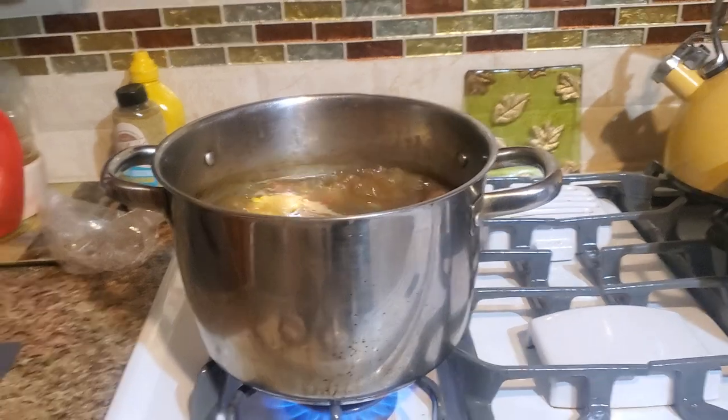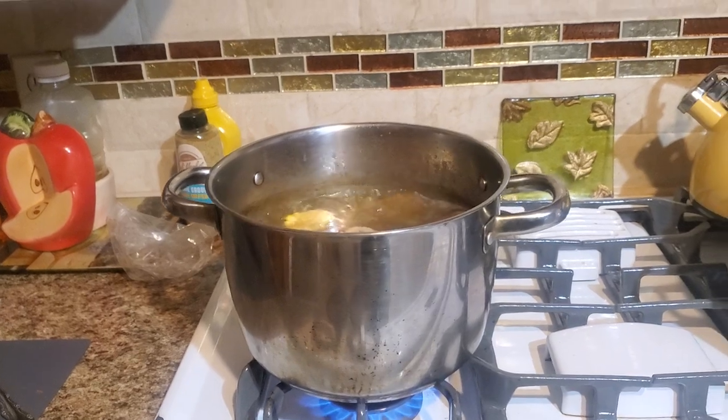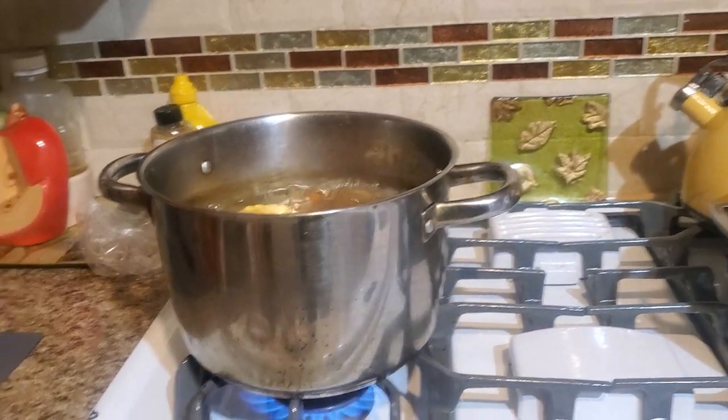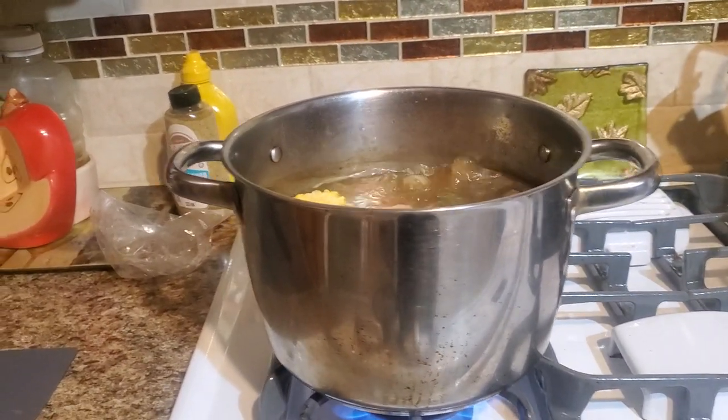This is a Salvadorian style soup. See you in the next video on my YouTube channel. This is Chef Johnny Martinez. I'm Chef Johnny. See you in the next video.